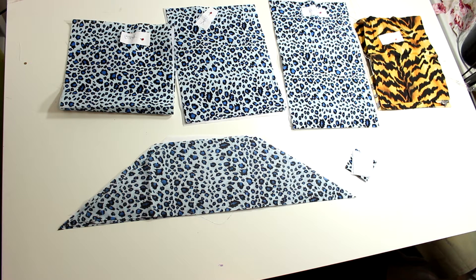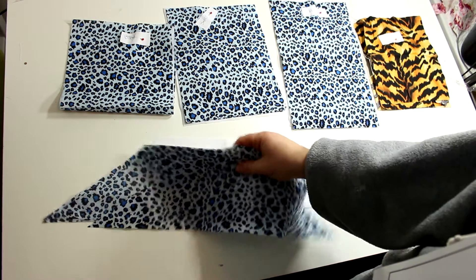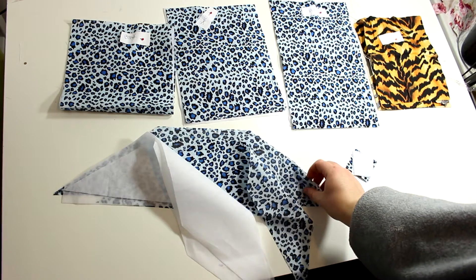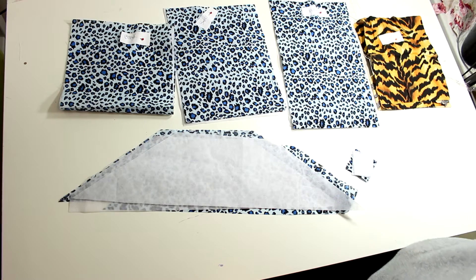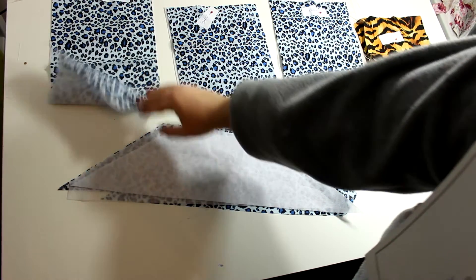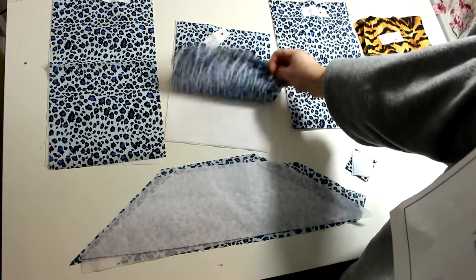Everything has to be cut out before you start sewing. First, you'll need four of these pieces. I also cut out my fusible interfacing — I'm using a medium weight — and I cut out two because pieces one and two are going to be the front and back, so we only put one piece of interfacing between them. Then there's the back of the bag, one longer piece, with one piece of fusible interfacing.